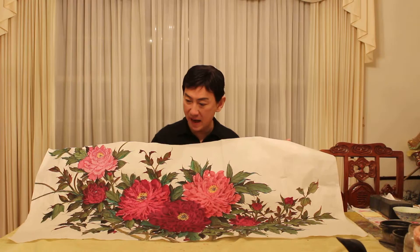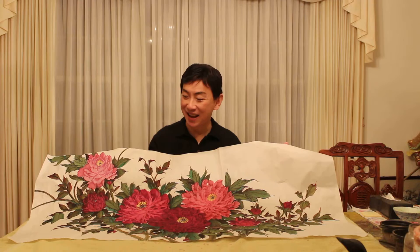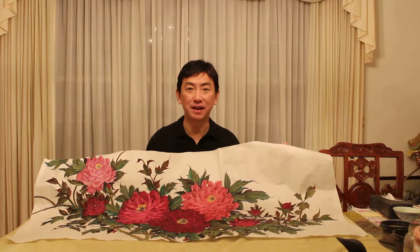Many of you will ask: wow, this paper looks so wrinkled — what happened? Well, don't worry, this is the ancient Chinese secret magic. Later on I'm going to send this painting to a mounting master, and once he's finished it, it will look perfectly beautiful.